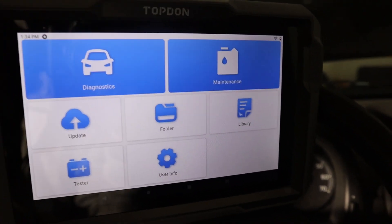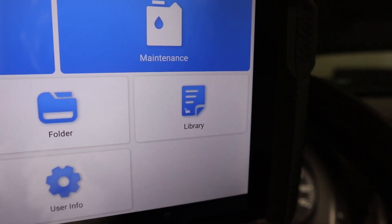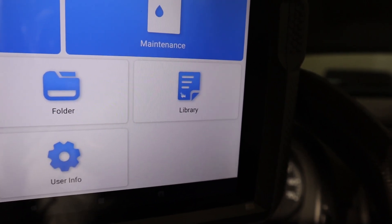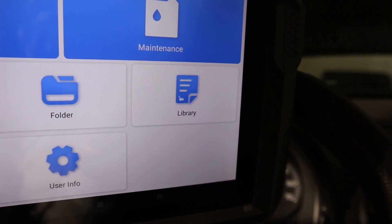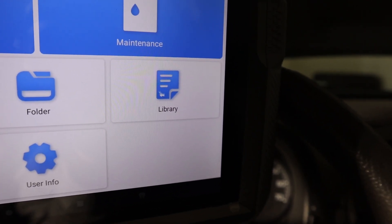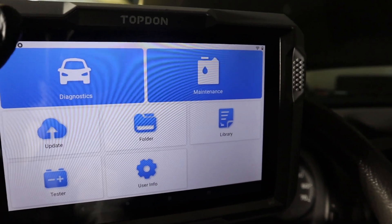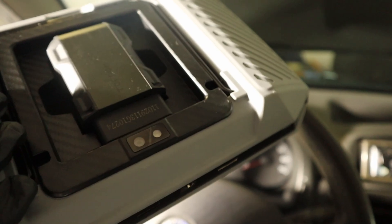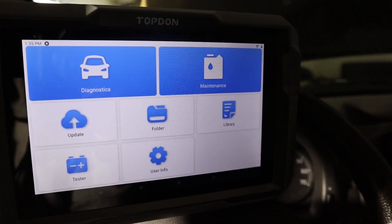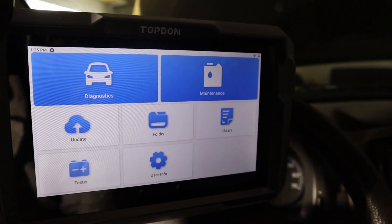Scan tools also come with a range of advanced functions, such as a library storing thousands of repair guides for different trouble codes, and TSBs — technical service bulletins — which are documents to help solve known issues on car models from various brands. You can also record live data, record your entire screen, and take pictures and videos using the built-in camera. Scan tools are made purely for servicing vehicles, so they include these extra details and functions to help with that.